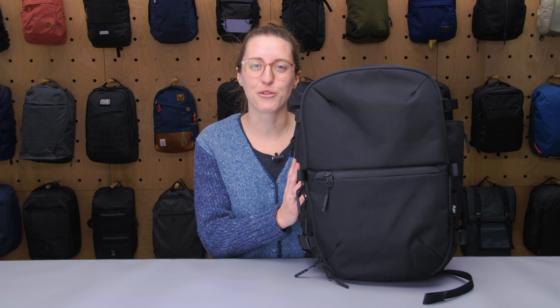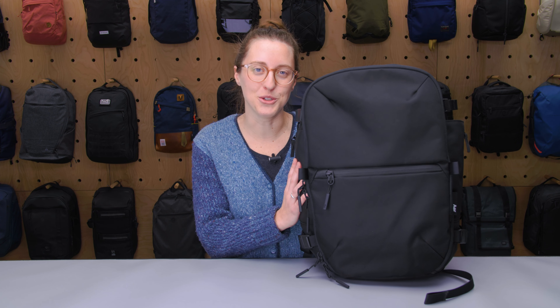I'm Lauren with Pack Hacker and today we're going to be taking a detailed look at the Air Travel Pack 3 Small, which I've been testing for the last two weeks. Plus we'll be taking a look at how it compares to the Air Travel Pack 2 Small, so let's get into it.